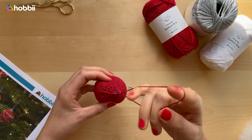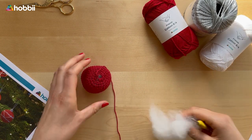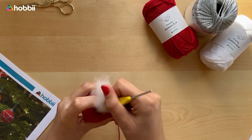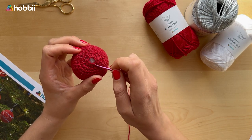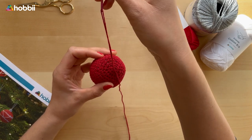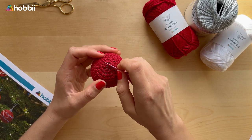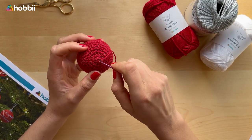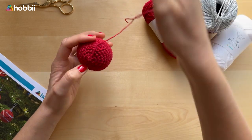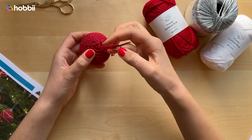Let's cut it off. Before I sew up the hole I'm going to add a little bit of extra filling inside so that my bauble gets more round and more pretty. Then we're going to weave in the end: take a darning needle, attach the long tail to it, go through the front loop of every single stitch remaining, then weave in the tail and cut it off.